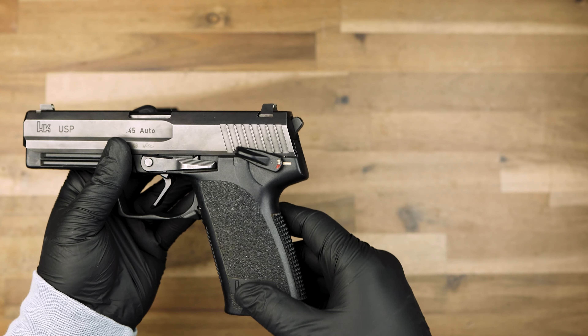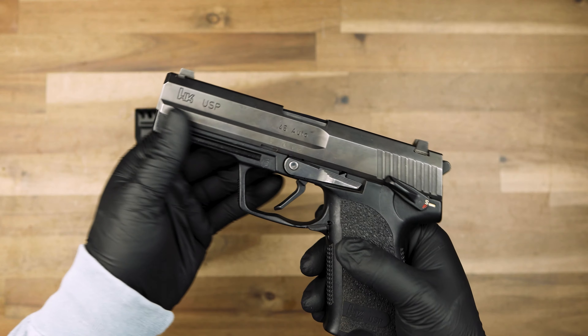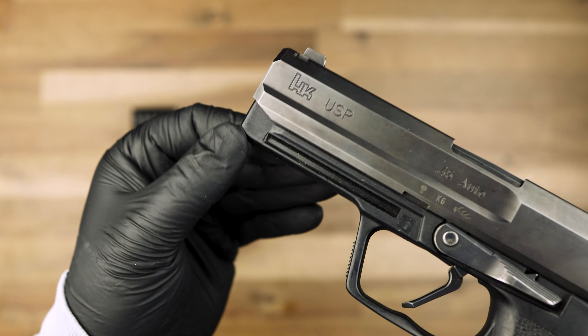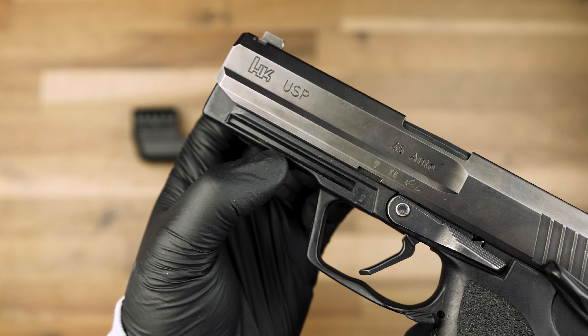Unlike other Picatinny mount compensators, the USP frame doesn't allow the compensator to slide on. Our USP compensator clamps onto the frame rail instead.